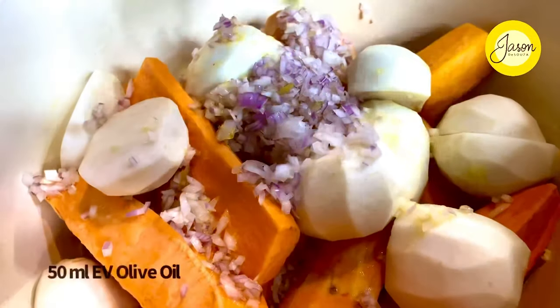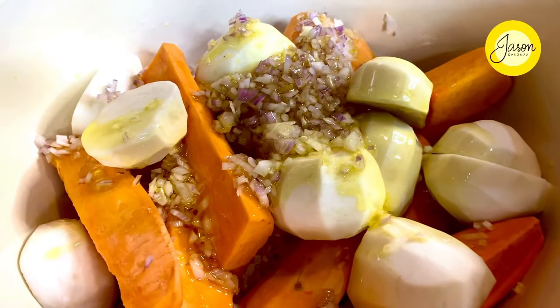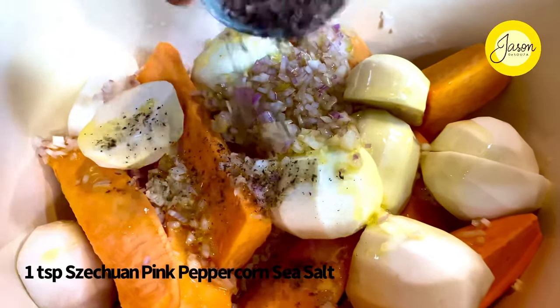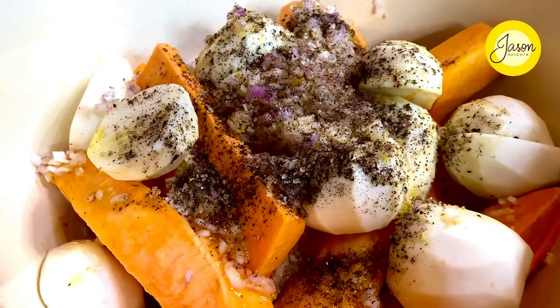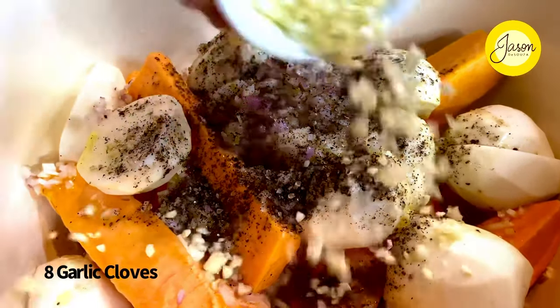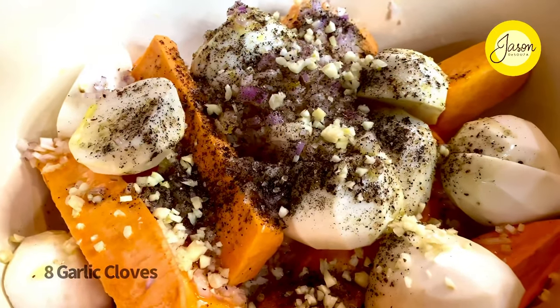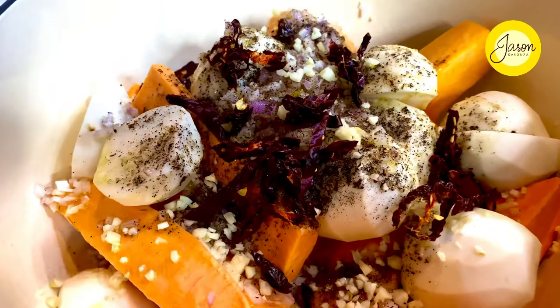Nearly about 50 mils of extra virgin olive oil going on top, along with a teaspoon of Sichuan pink peppercorn sea salt — about half a teaspoon of Sichuan peppercorns and half a teaspoon of sea salt. Eight cloves of garlic and three dehydrated red chillies, cut into large slivers.